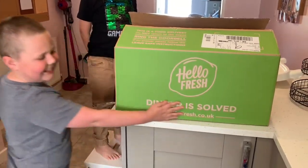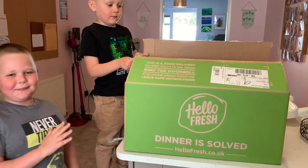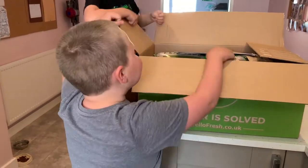Dinner's sorted, because we are getting HelloFresh! Let's see what recipes we've got this week.